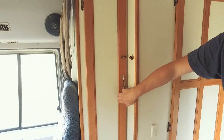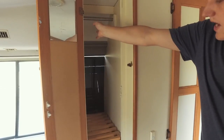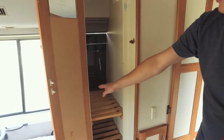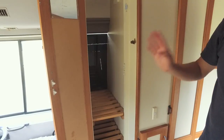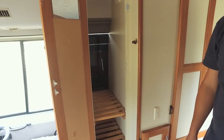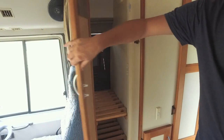Here we have our closet up the front. It's got a good rail up the top for hanging garments, racks down the bottom for shoes. We mostly use this for storing clothes, shoes, our drone, a few other cases and things like that — quite a big bit of storage up the front.